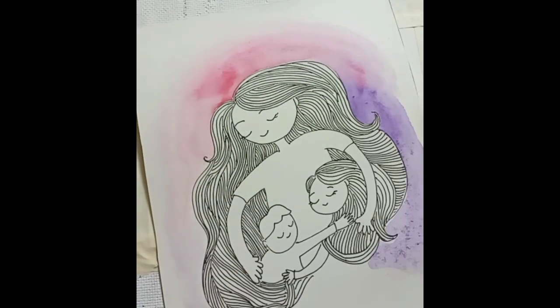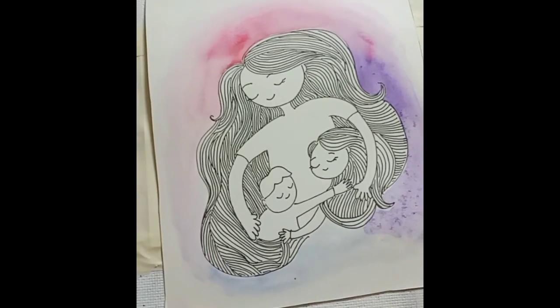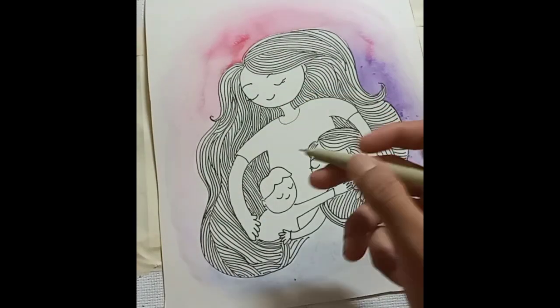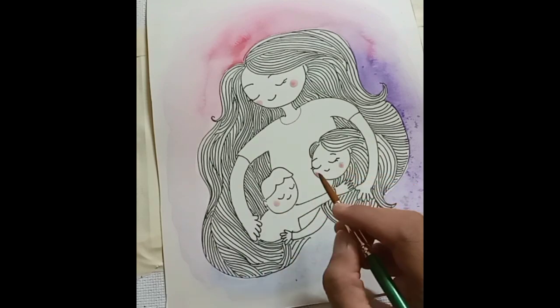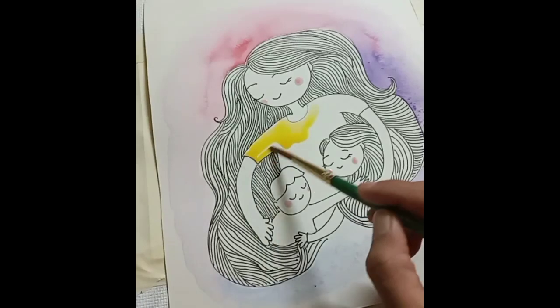You can later cut the extra part and fix it in a card for making a Mother's Day card. After doing the background, I'm just putting pink color on their cheeks.